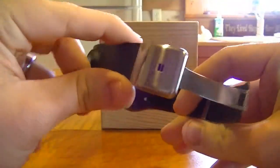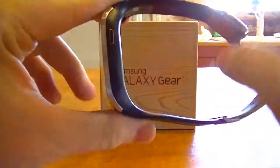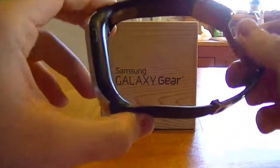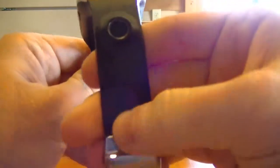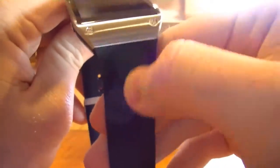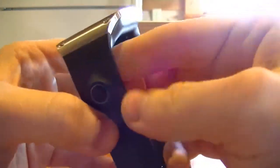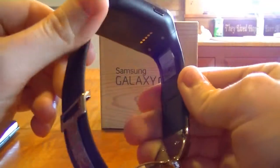Down here it has its volume — this is where you actually talk and listen to people. It actually works pretty good. I've received a phone call on this and it was fairly easy to talk to them and hear what they had to say, and I was actually in a crowded place. So that was pretty nice. The build construction is nice, the band is textured — it's rigid and very tough. I do think it's cool that they put a camera on this, however, you can see how far it sticks out. I'm not sure I'm that big of a fan of that.